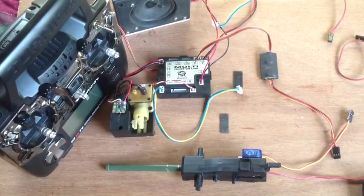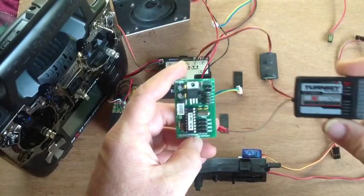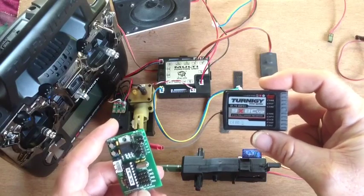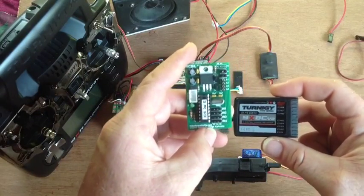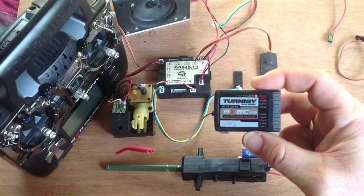G'day everyone. In this video I'd just like to run through how to set up your RC2HL board with the Turner G8 — well, the old Turner G8 8-channel receivers. New software on the board allows you to connect up with these receivers, and I'll show you how to do that in this video.